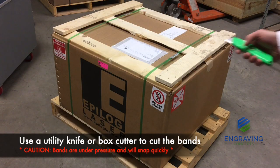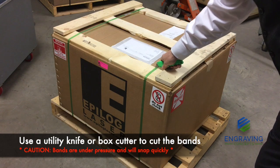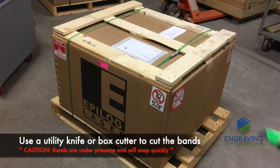Next, you will need to use a knife to cut the bands that hold the machine's box down to the pallet. Be careful as these bands are under high pressure.